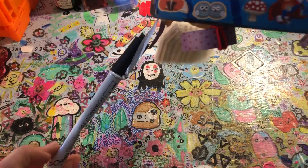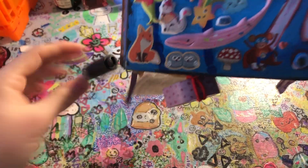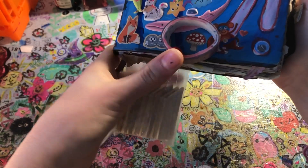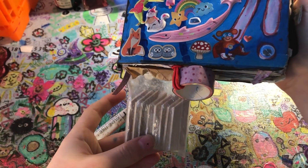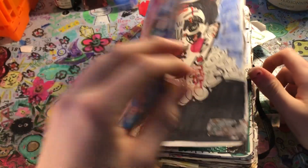I also have a marker I found on the ground, a tape roll, and some other little things. Anyways, let's open it. The beginning of the sketchbook I started when I was on a vacation, so I didn't have all my markers — that's why the marker palette is a little bit limited in the beginning.